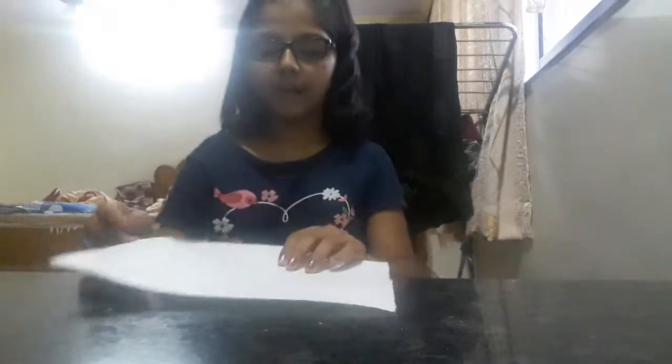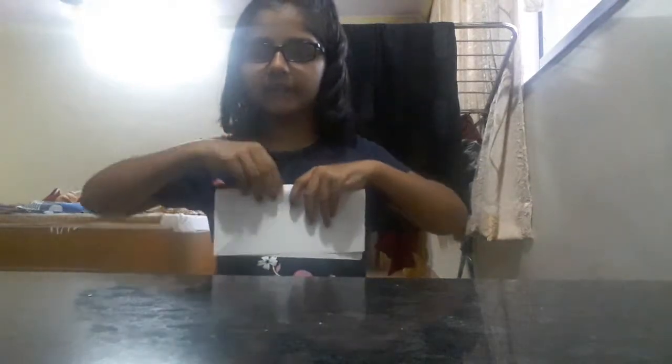For that, we need a square size paper. Now, what we are going to do is take our square size paper and fold it like this.